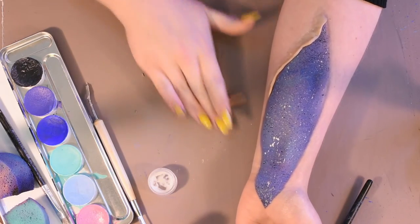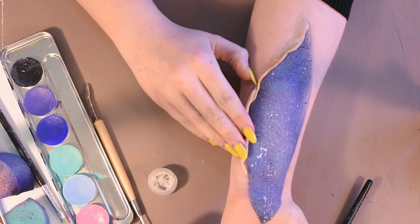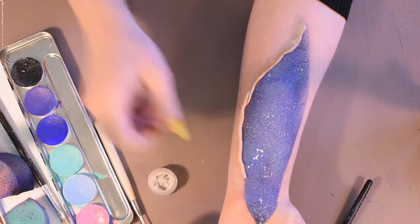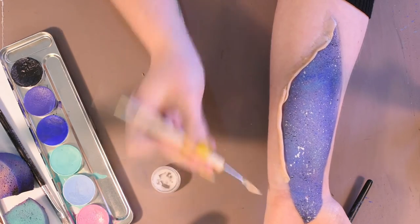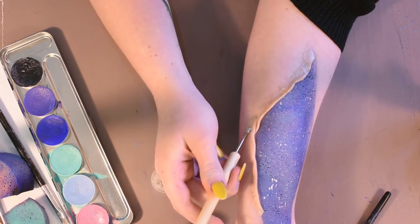Moving on to the scar wax — start by rolling out a thin sausage of wax. Make sure you have Vaseline on your fingers; this will help stop it from sticking. Press it down with your fingers and start blending out the outside edge into your skin. Using a spatula of some sort, make sure this also has Vaseline on it. Vaseline is a big tip for using scar wax — it helps it just not stick to anything.